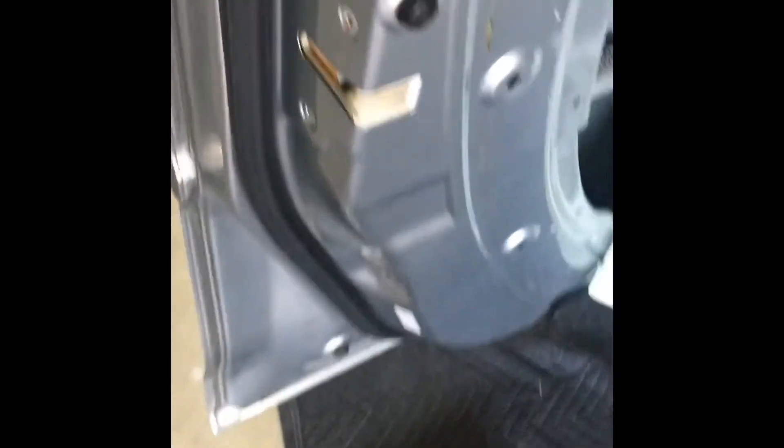We're going to remove these three bolts. Now we can unmount the locking system — one last piece holding it together. You're going to have to flip up the white tab to get it loose and then pull it out.